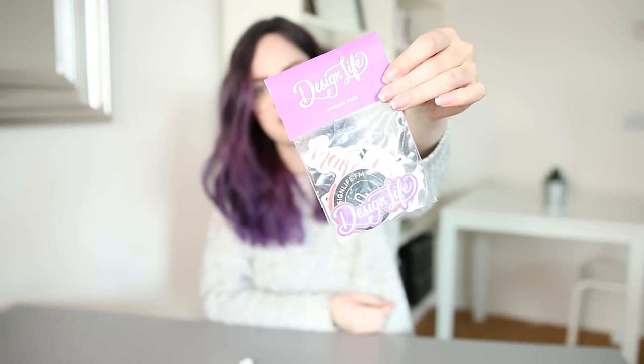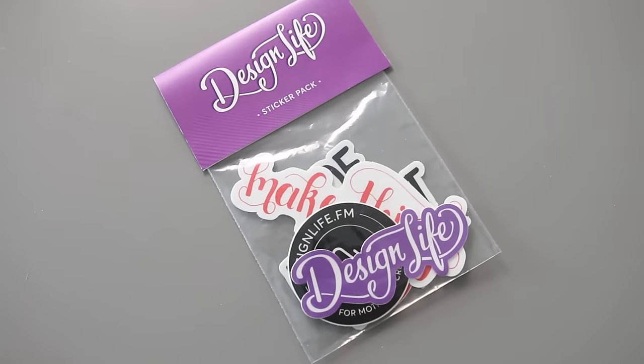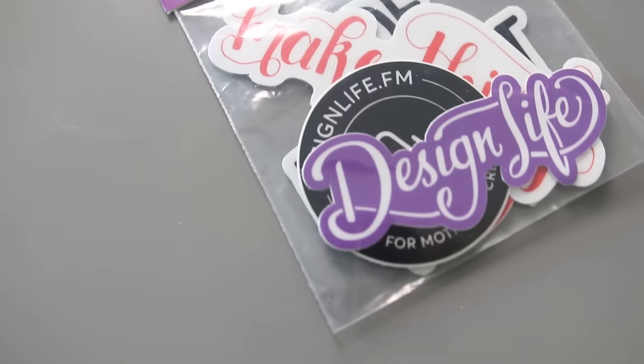Stick that down, then peel off the top and stick that down too. And then you have a sticker pack that looks much more professional even though you did it yourself. This is what we showed on our site and what our listeners bought — I think it looks really cute, all packaged up together.